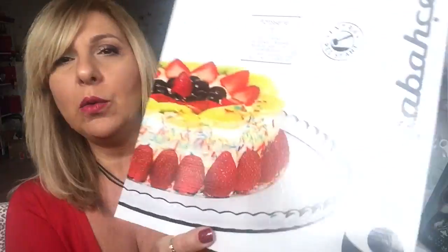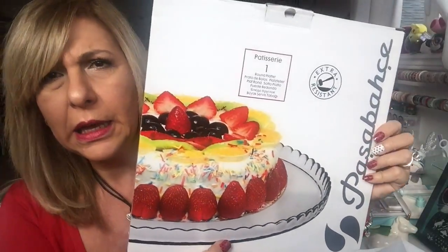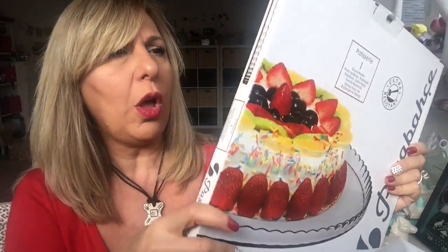As I said in my Dollar Tree haul, I did have a lot more stuff, but I took most of the Christmas stuff out because it just doesn't make sense. So I'm going to start with showing you this plate. This was $4 and I thought it was so pretty. I need a plate like I need a hole in the head, but look how cute this is.